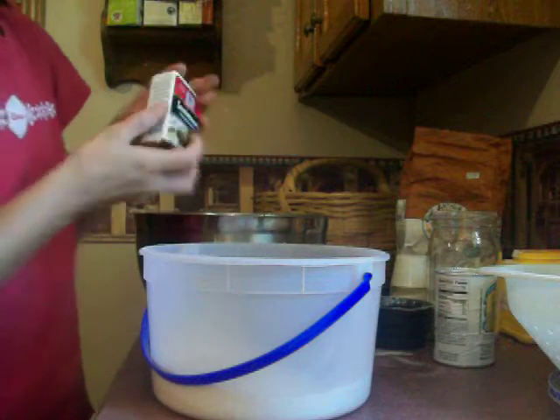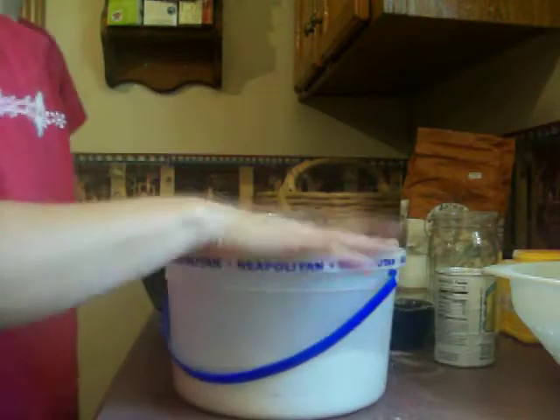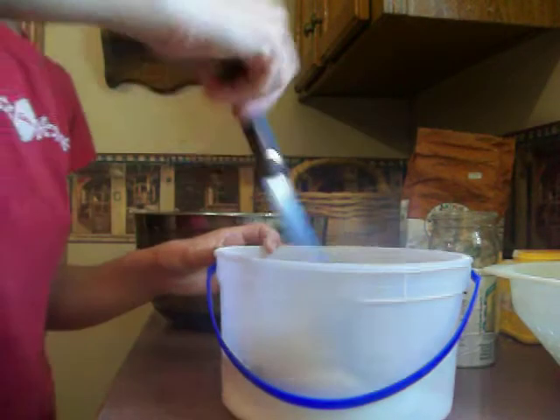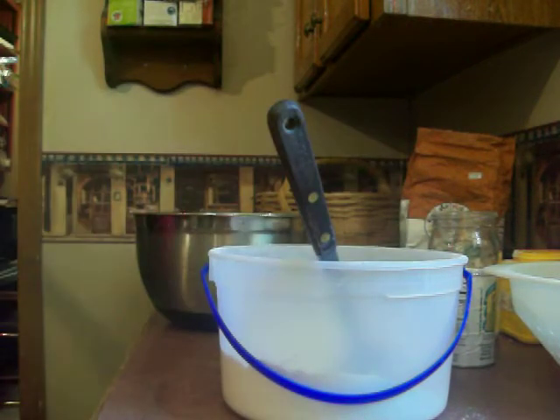I think I may have a little bit too much, so I'm going to take out some of this. Mix this all together really well. It's better to do it in small increments, so I'm going to get another bowl and pick out some of this.